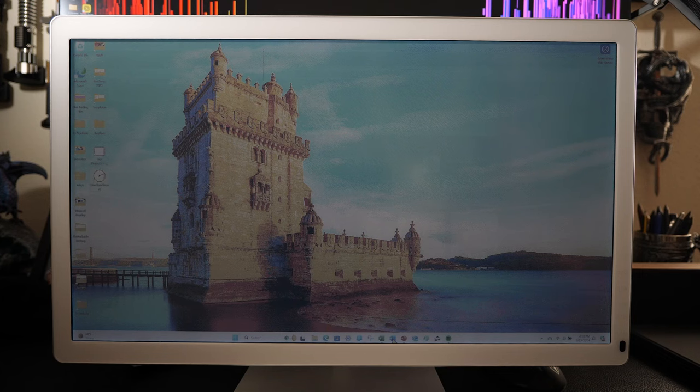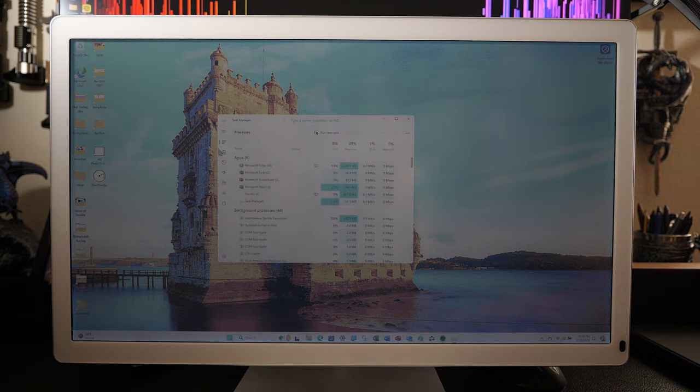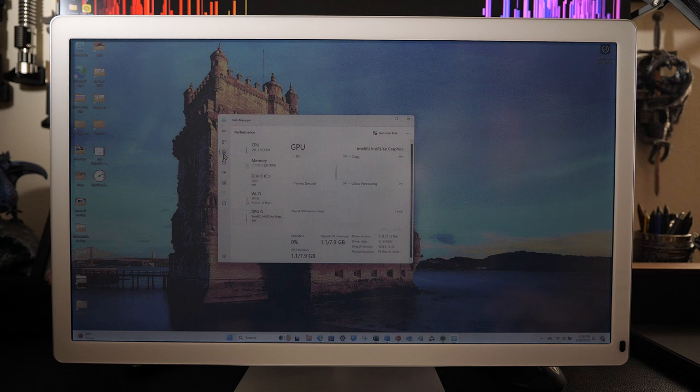We're going to start by looking at the specifications of this PC by going into Task Manager to look at the different components as measured by Windows. We'll switch this to text mode so we can see with more precision. Starting with the CPU: it's a 12th gen Intel Core i5-1235U that comes with 16 gigabytes of memory. It does have a solid state disk — a one terabyte SSD — and finally the GPU is an Intel Iris Xe graphics, an integrated graphics card with about 8 gigabytes of memory.